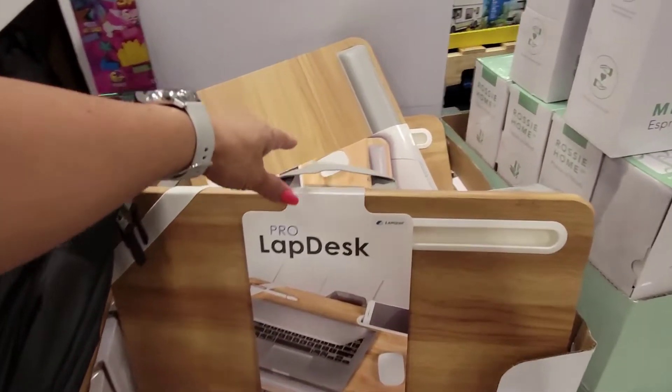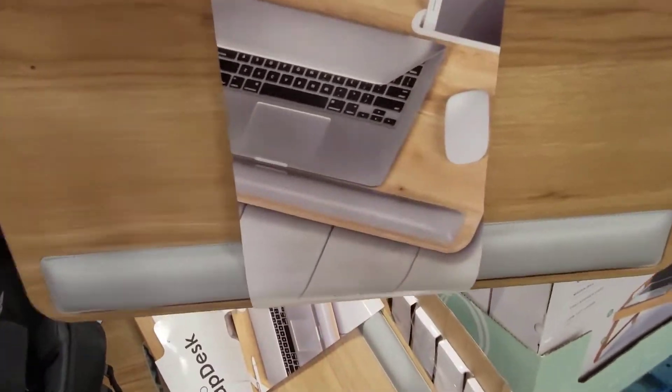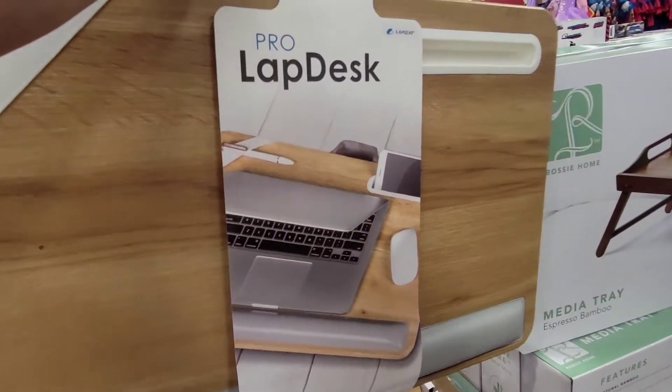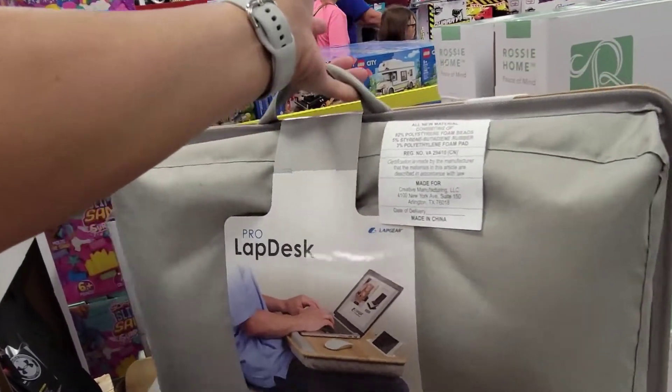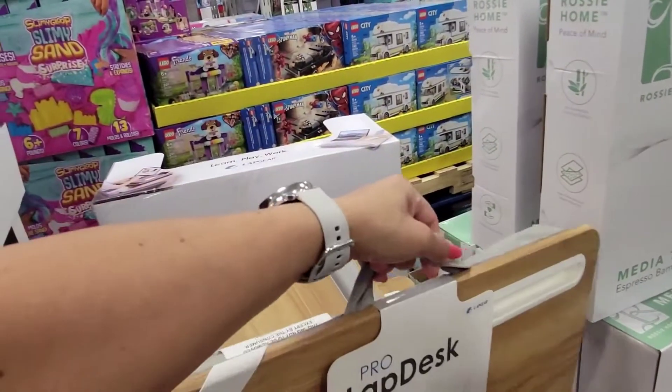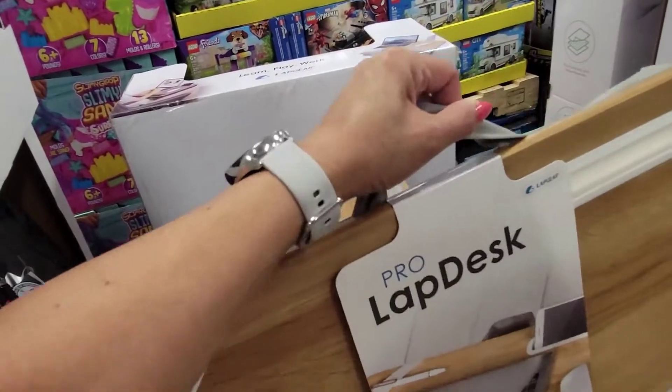Wow guys, a desk laptop made of bamboo — wow, imagine that! Interesting, and this is $24.98.